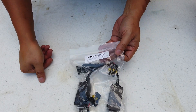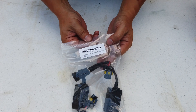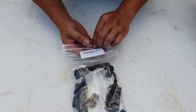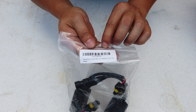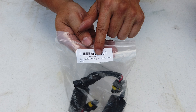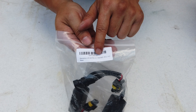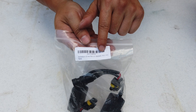Hello everyone, this is DIY Geek with another product unboxing. This is for the Extreme Vision LED anti-flicker for LED headlight bulb, code number 9006 / 9005 / 9012, H10.